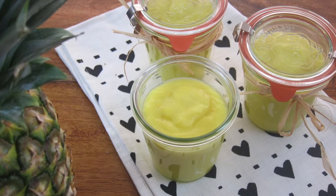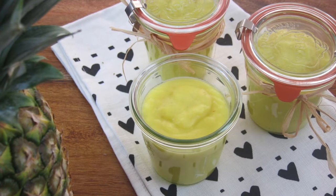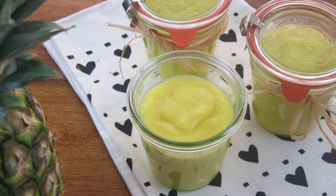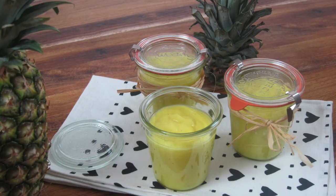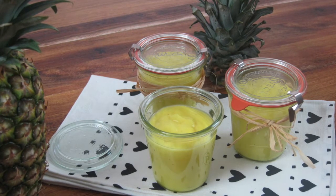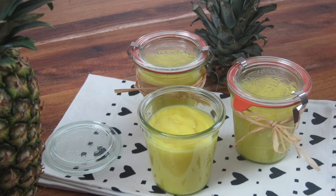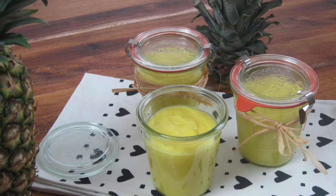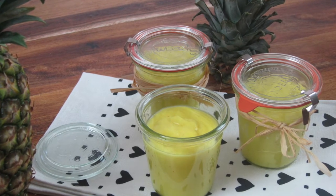Hello and welcome to Tasty Sweet and Salty. Today I'm going to make something sweet which you can enjoy for breakfast or use for cakes and desserts. If you have ever tasted a fine delicious lemon curd, then you'll know what comes next. I'm going to do a pineapple curd today.